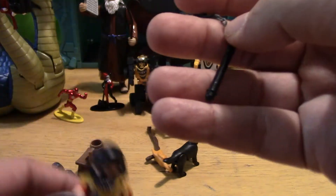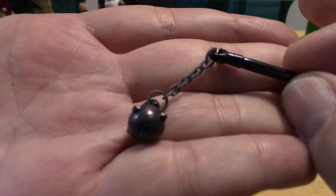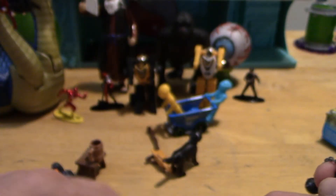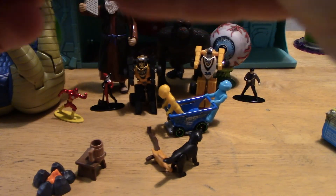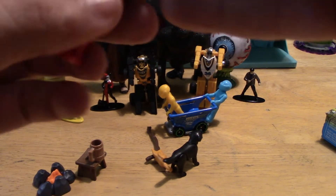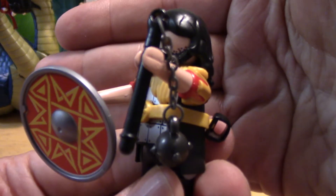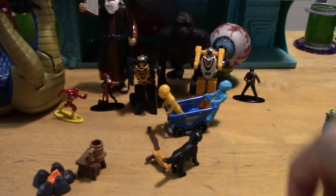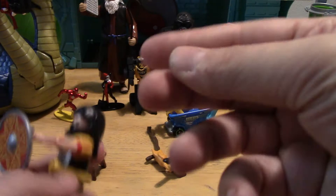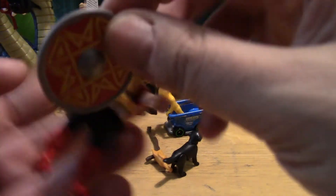He does come with a mace, which I actually love — that's really cool. The mace he can hold in his hand. The mace does not go into the little holder, which would have been nice. The sword holder has already fallen off a third time here, so I'm just going to keep it off. Those are his weapons.